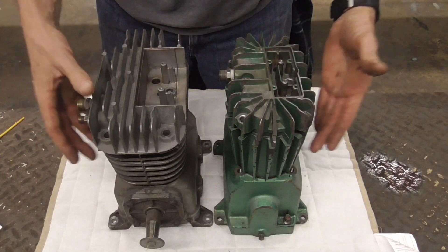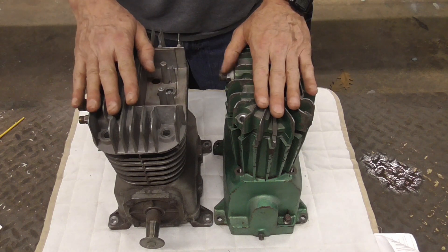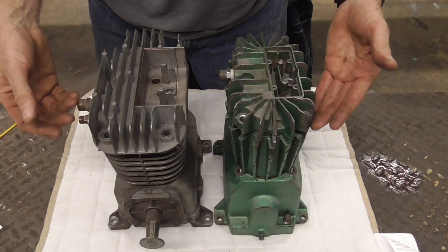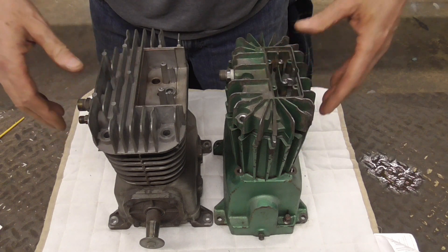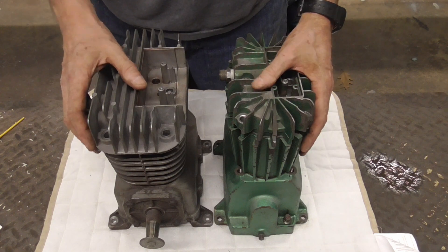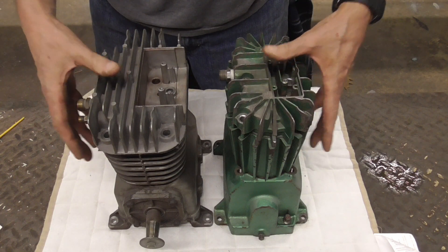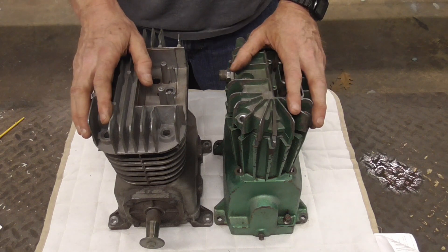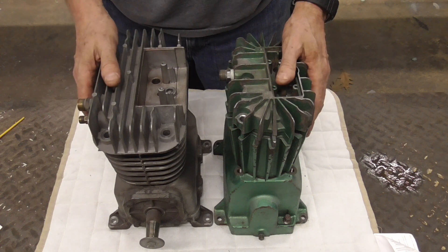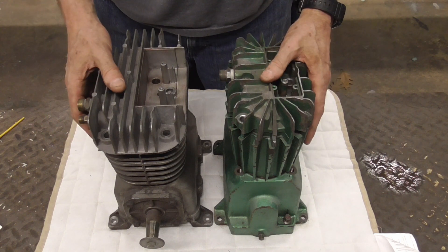Choosing a compressor for doing body work and painting can be difficult, but this size and type — twin cylinder, 1 horsepower, 12 to 20 gallon tank — in my opinion is a good starting point. It is a minimum, however, but it should give you a good idea of where to begin. I hope you enjoyed this video on choosing an air compressor for automotive body work and painting.